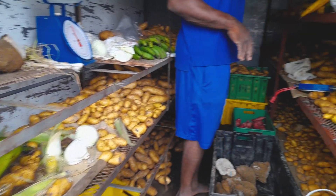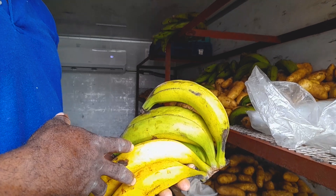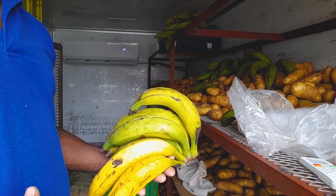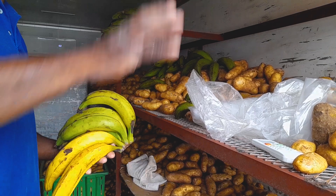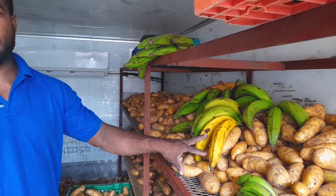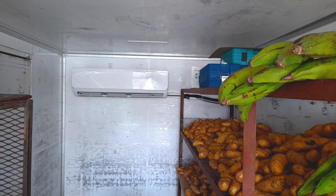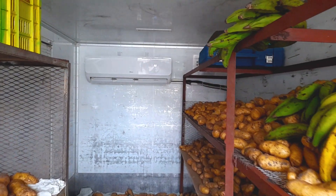The plantains will stay as you bring them in. If they're green they'll stay green; if they're ripe they'll stay ripe. It slows down the ripening process. If I want ripe plantains, I can remove them from the crates and spread them over the potatoes — the ethylene byproduct from the potatoes will cause the green plantains to ripen. The AC unit is set to 16 degrees, the lowest setting, and it's still running on overcast skies.